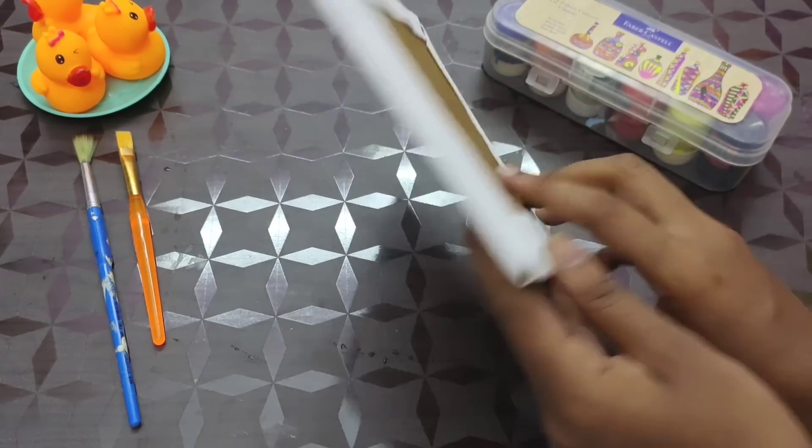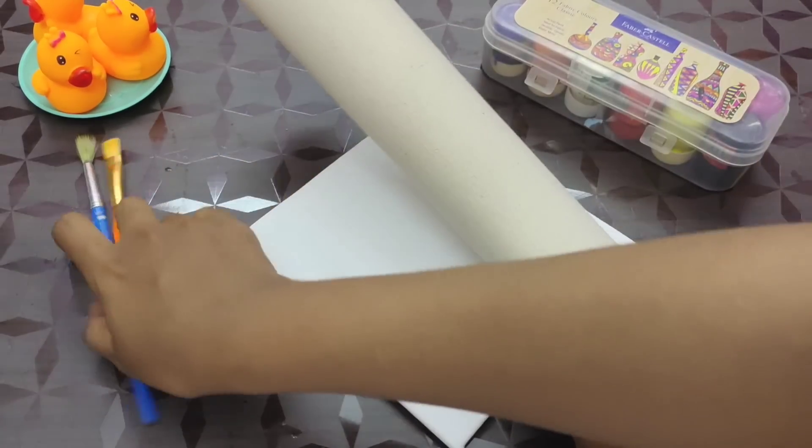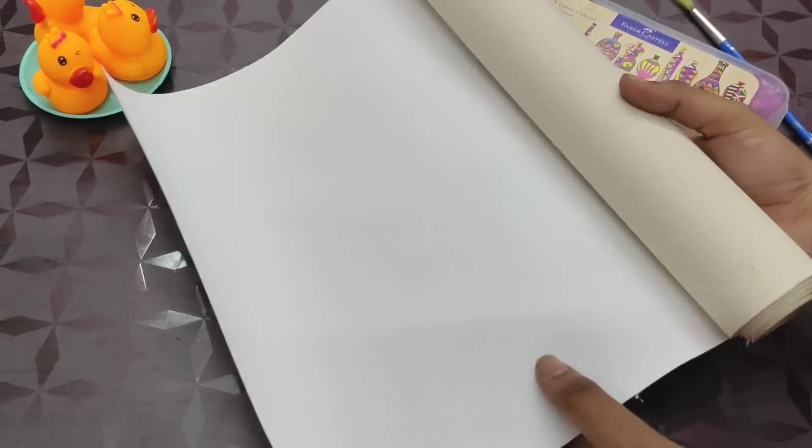Here is a cardboard with a canvas sheet. The canvas sheet will be a little attractive. If you are using a canvas sheet, you will paint the same size.